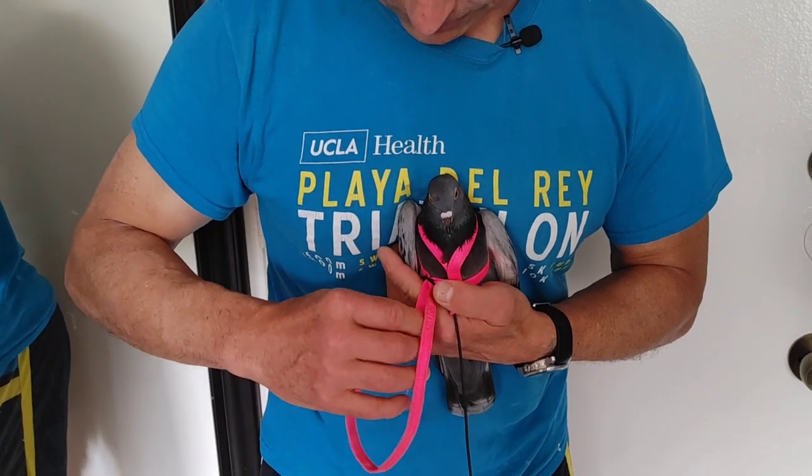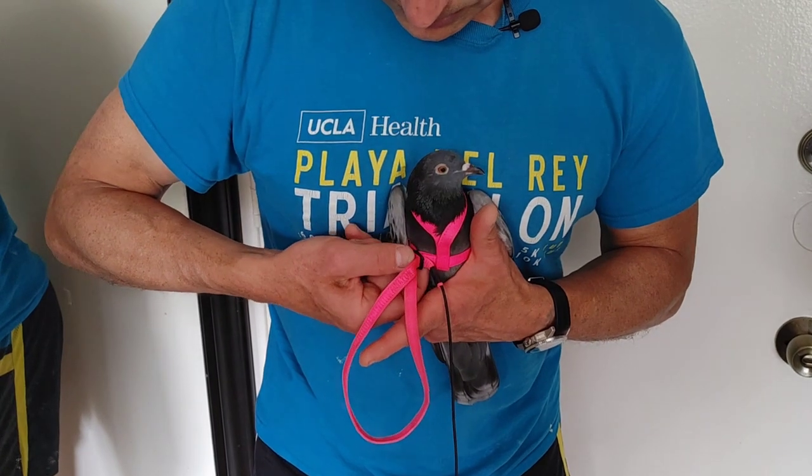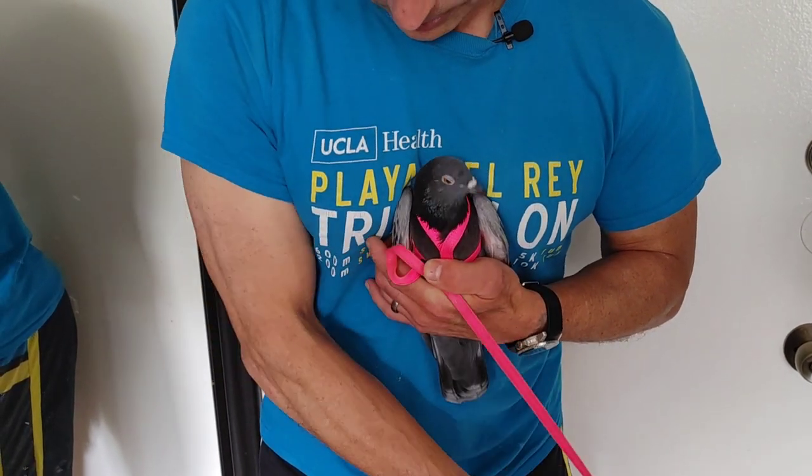There it is, just like that. Not too tight — you want them to be able to breathe. And tighten that up there.